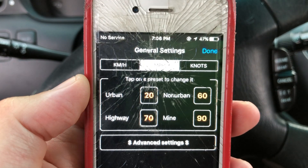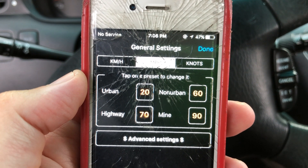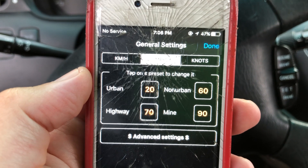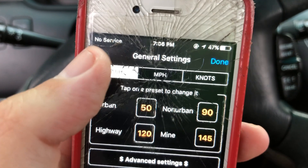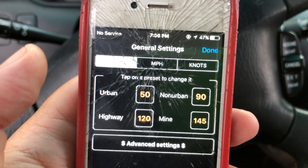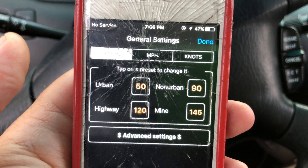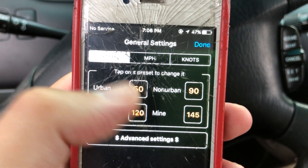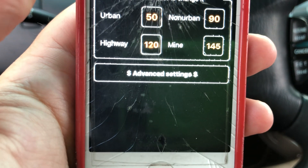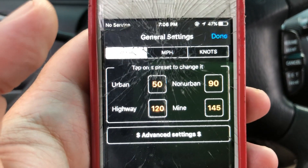If you hit the settings tab, it shows no service because this cell phone isn't active anymore. You can see the time, battery percentage — 47% — general settings, and Done on the right-hand side. You have the option of going with knots, kilometers per hour, or miles per hour. It changes right there as you switch. For the speed limit settings you've got 50 on urban, 90 on non-urban highways, 120, and mine is set to 145 kilometers per hour. Advanced settings require the paid version, which is about three to five dollars.